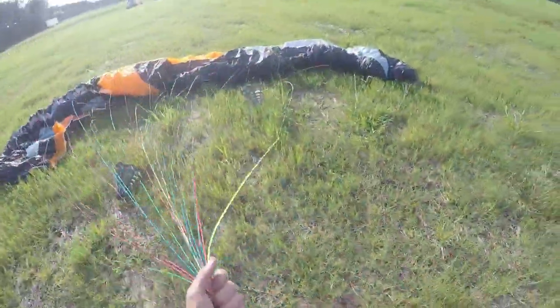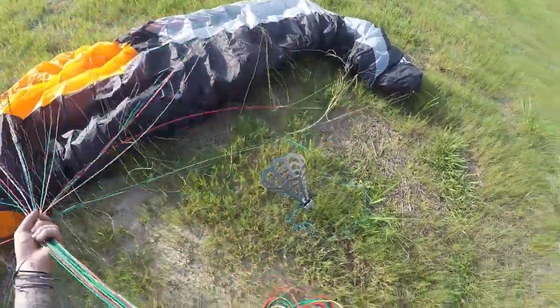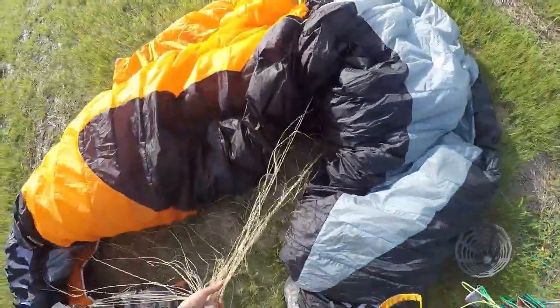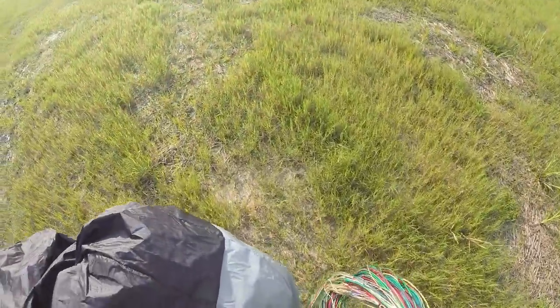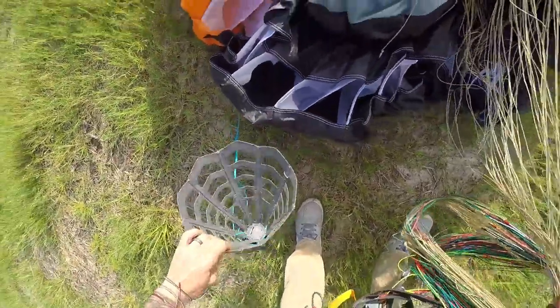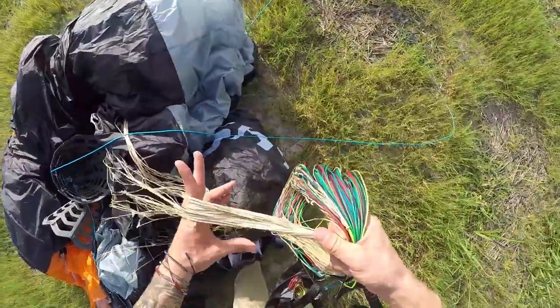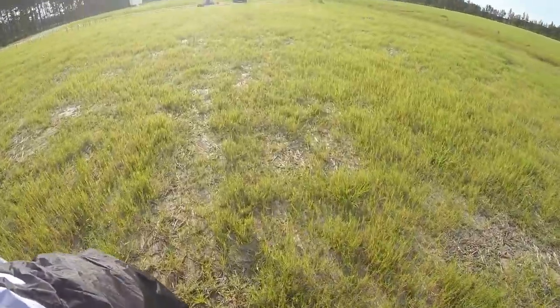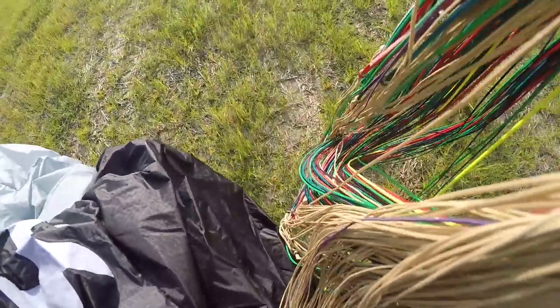That worked out great. The flying gods have seen that I have not flown in three weeks and they're being very patient with me. I don't see there being another benefit to flying with two chase cams. I'll go put these cameras away and throw the Hero 7 on my head, head back up. I'm out. Thanks for watching.